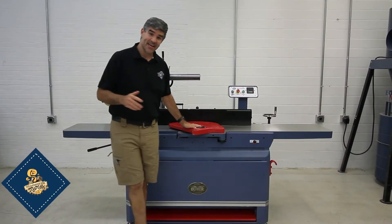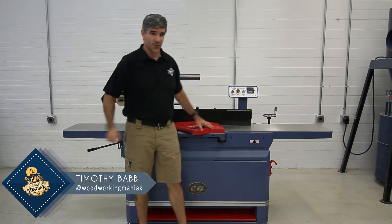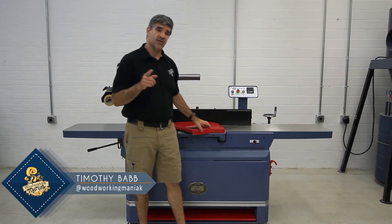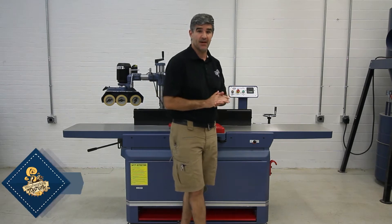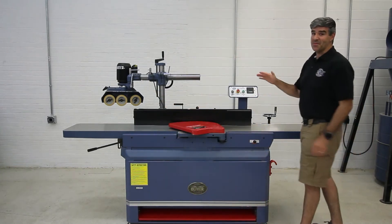Hello, I'm Tim, and today I'm going to go over the 4275 16-inch joiner. First off, let me advise you that the 4265 12-inch joiner has all the same features that I'll be going over.